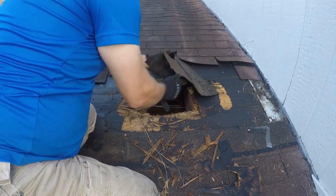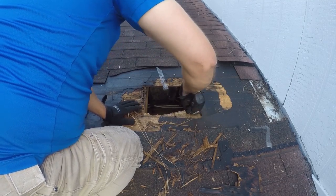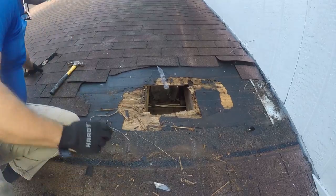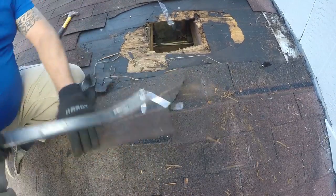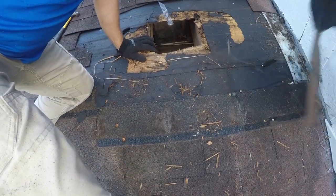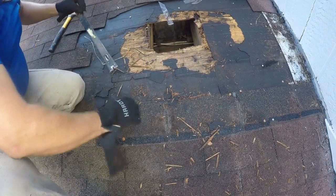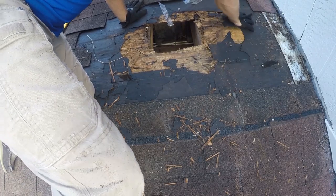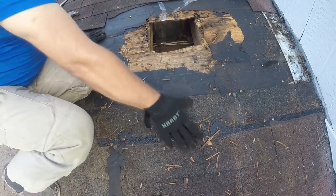This looks worse than it is — I promise you it's just really not that big of a deal. We're going to come one more row of shingles now; these aren't broken so I'm just going to pop these loose. The good wood is going to be about here, and I think we're going to have to come over a little bit more. This is good wood here, so we won't go any further than that.